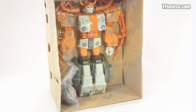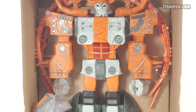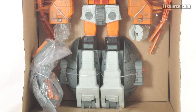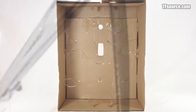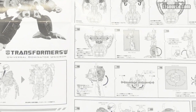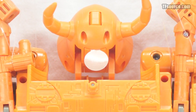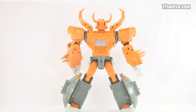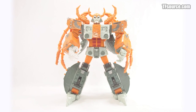Inside, Unicron is found just like his other incarnations — robot mode with feet transformed and extraneous parts bagged up on the side. There are a great deal of twist ties, so a regular fingernail clipper is suggested to save time. The included instructions illustrate transformation steps and use of gimmicks as typically expected. There are a few battery saving tabs that need to be removed under the right hand and the head. Attach the skeletal wings and you will finally have your own full-size G1 Transformer equivalent of Beelzebub to terrorize your universe of plastic.